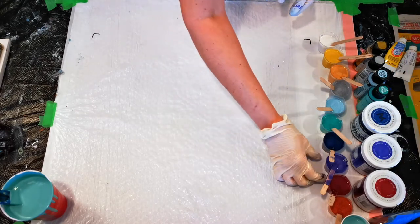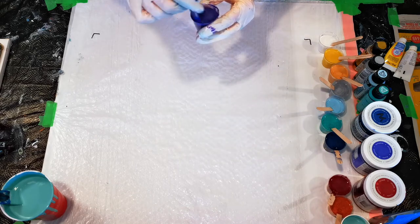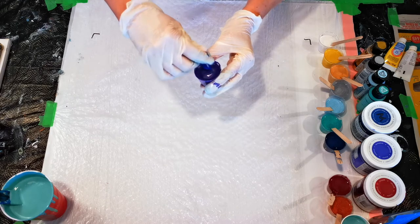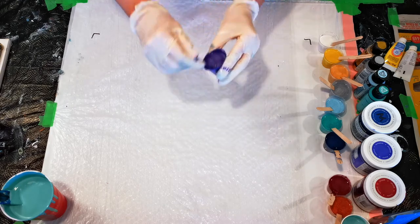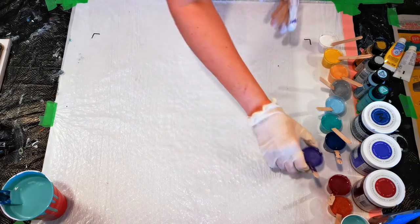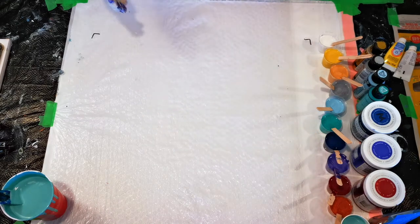So we have our paints — they're all mixed very, very thin. It's not dripping off very well, but it is mixed quite thin. You can see it barely leaves a trace. And that's the consistency that we want for this pour.